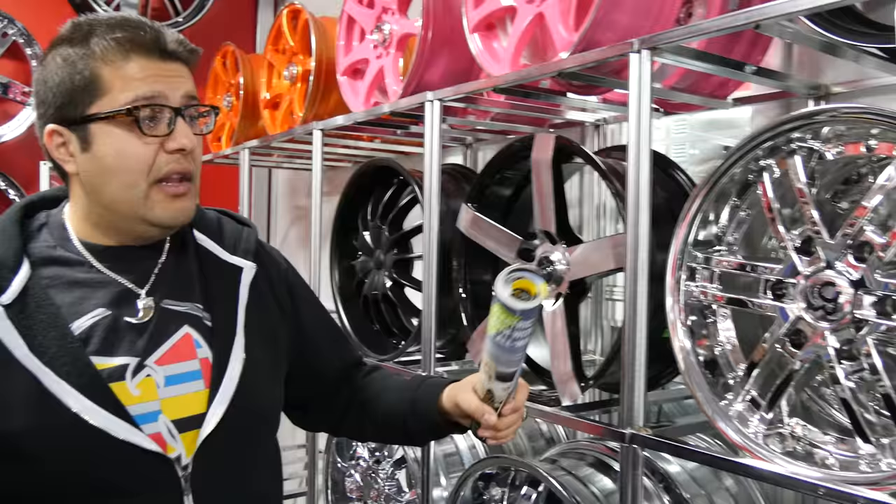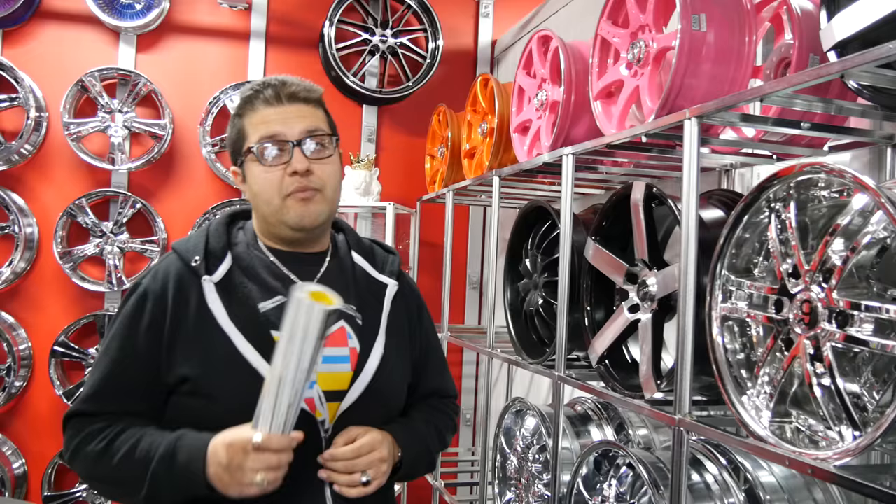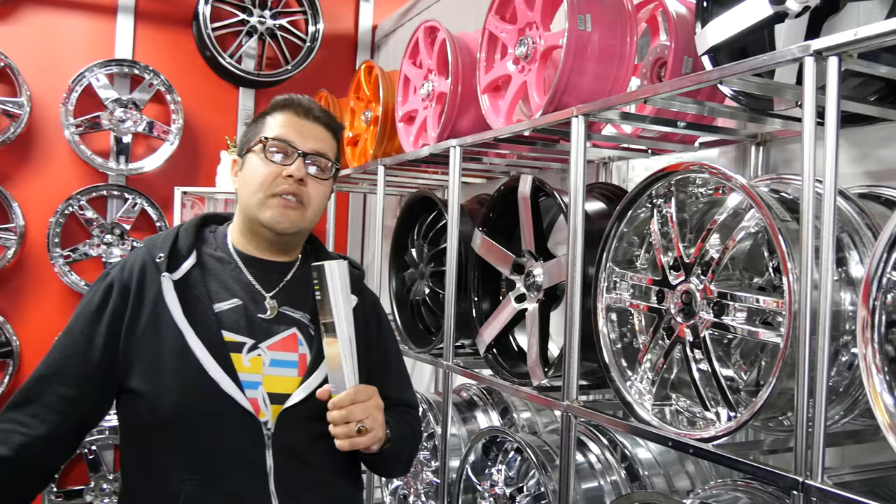Now chrome — chrome can go with anything. Chrome used to be big about five to ten years ago; it was 99% of the whole market. Now the market has shifted — it's probably more black available and people want black rims more than chrome. So chrome is slowly phasing out, but chrome is king. Another factor to keep in mind: chrome is much more expensive than black because it costs more to make chrome wheels — more production, more materials — so chrome rims are probably 30-40% more than black.